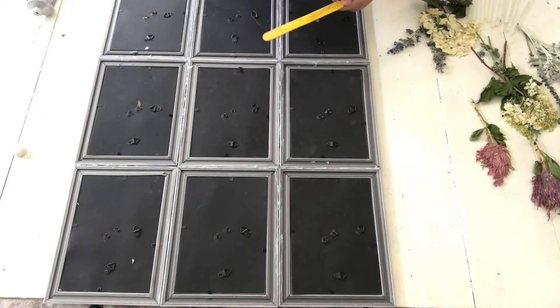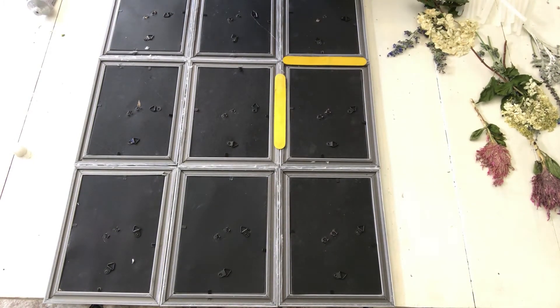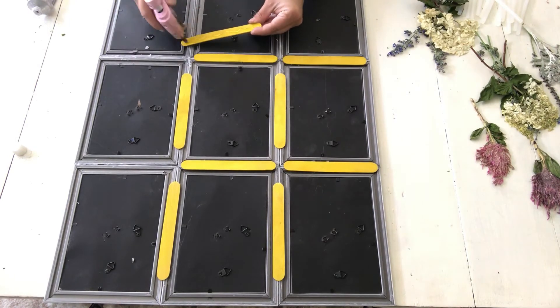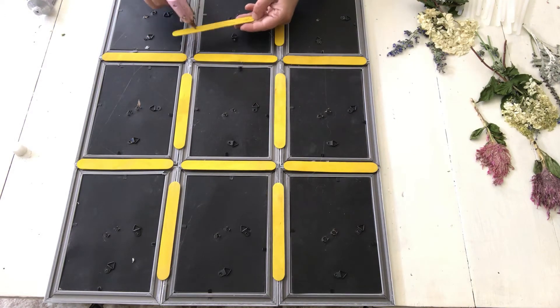I also decided to take some craft sticks — not used popsicle sticks, craft sticks — that I had lying around the house and hot glued them to each seam of the joined frames. This made the frame much more sturdy so that when you pick it up it won't be sloppy or weak.